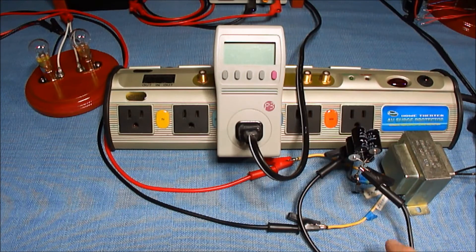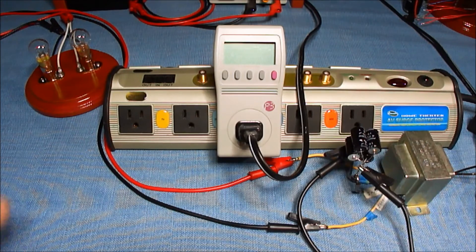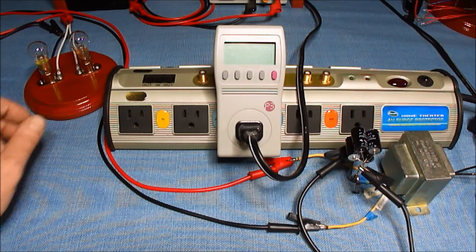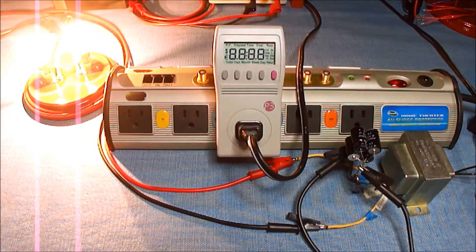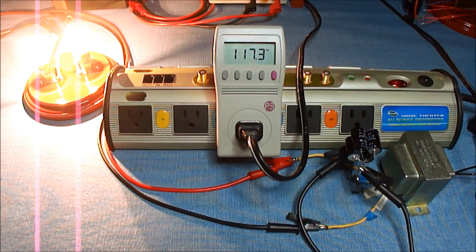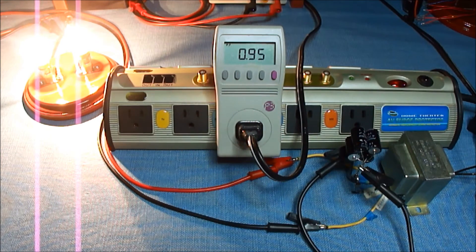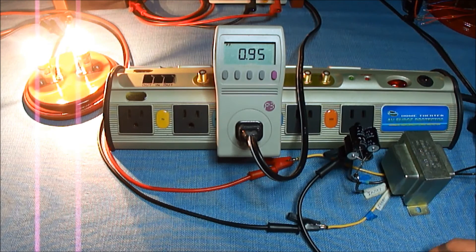Right now I have the capacitor shorted, so it's not really in the circuit at the moment. I have two incandescent bulbs here that I'm driving from the transformer, and we're going to look at the power factor on this watt meter to see if we can attain a power factor of one. Right now we have a 0.95 power factor. I'm going to disconnect this so we have the caps in the circuit — and we've got a power factor of one.